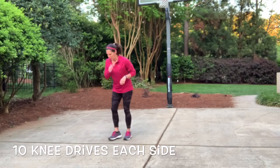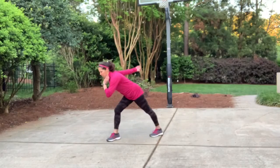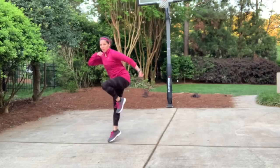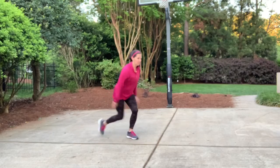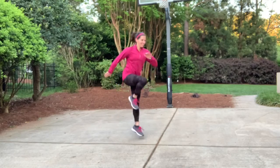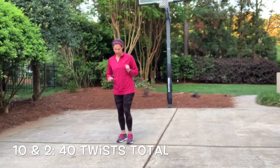Great job — now we're gonna do those knee drives again. Going down and up, down and up — propel yourself upwards if you can. If you want to just step, you can do that too. If you need to hold on to something for balance, make sure you're doing that. It's about safety and what you need to do to find yourself successful. Great job — other side, here we go. Get in good position and drive it up. I can do one side better than the other, so I'm going to drive up as I can. Great job — back to my favorite, this 10 and 2. I feel this so much in my core, a total of 20 jumps.